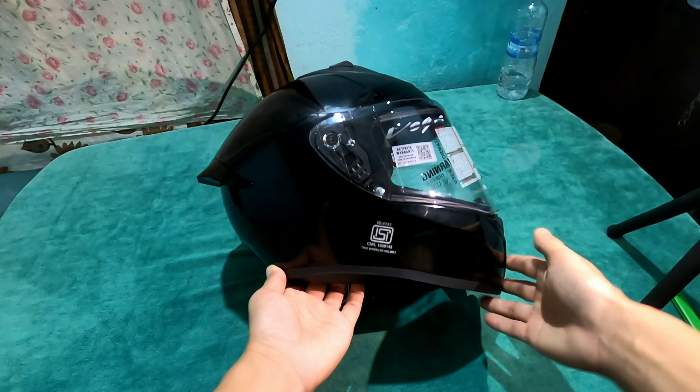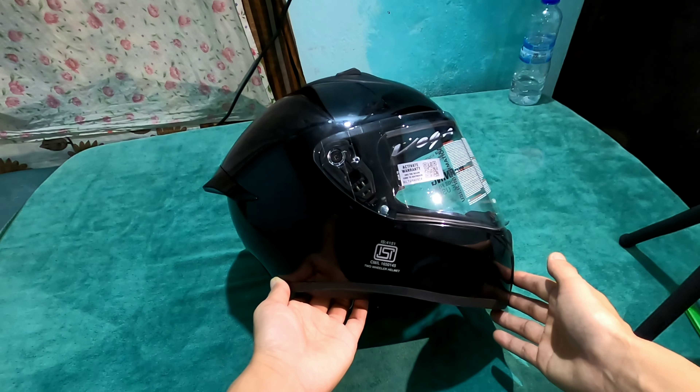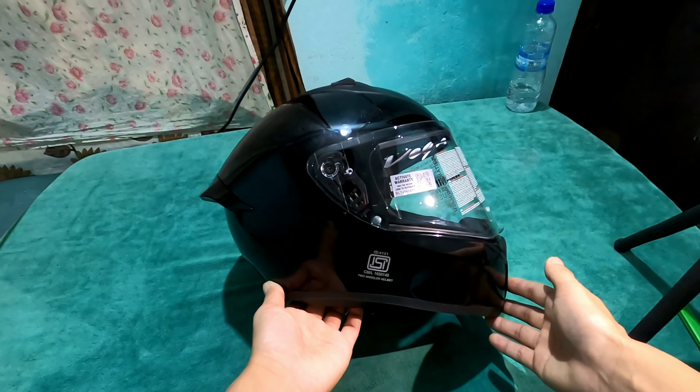I mentioned in the previous video that I could not find this black color in Itanagar, so I placed the order online.